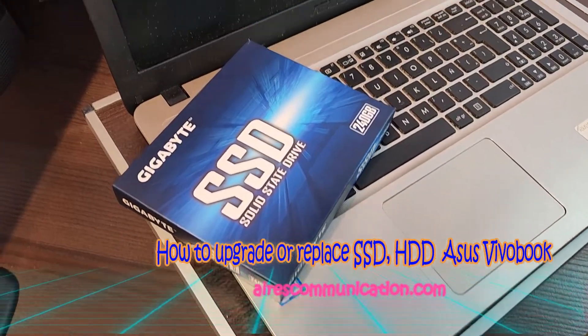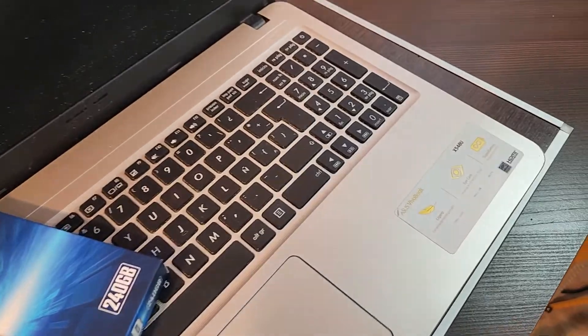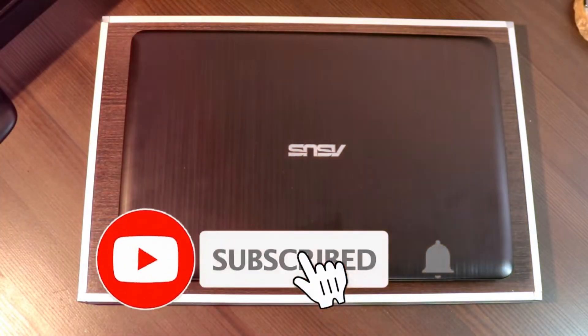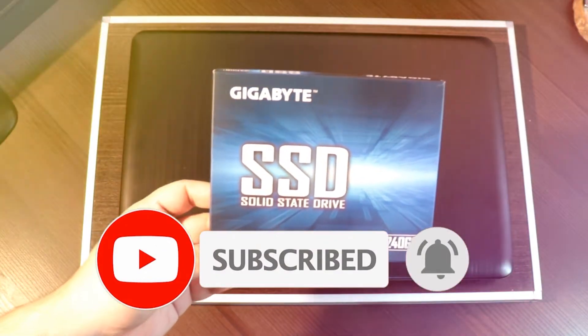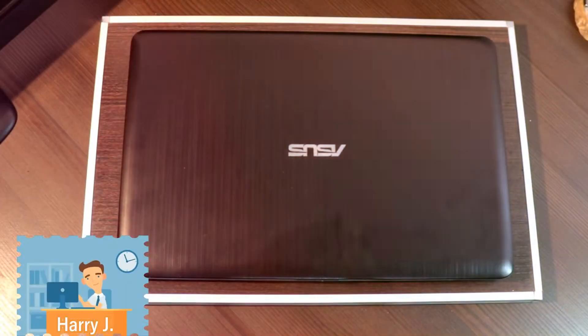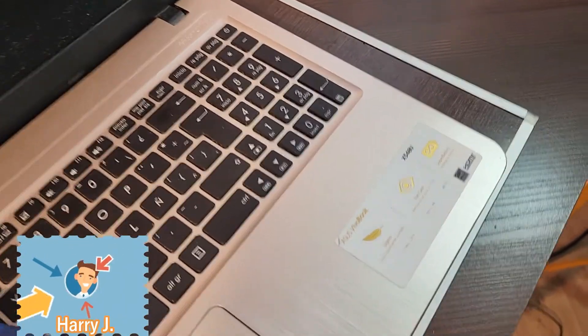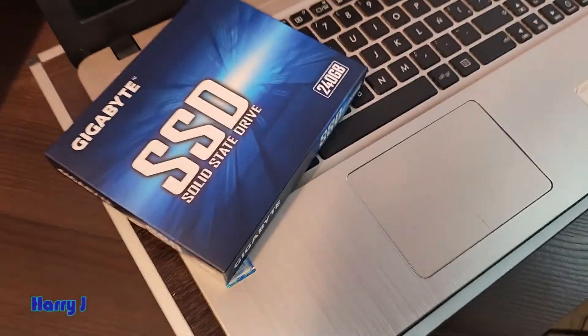Hi, this is Harvey J from Mass Communication, here again with another video. In this video I'm going to show you how you can replace the SSD or HDD in your Asus Vivobook. This is the Asus Vivobook X550U.